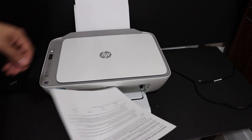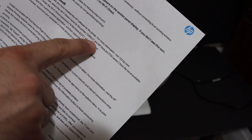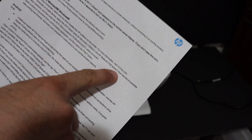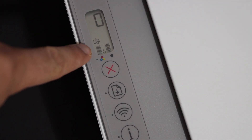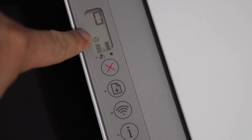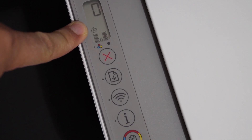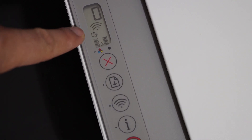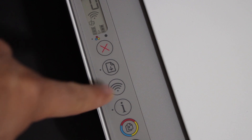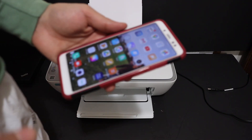Here we can see it has printed a page that says 'Welcome to Wi-Fi Direct.' It shows the name of the printer — 'Wi-Fi Direct Printer' — and the password of this printer, so keep this sheet with you. On the display panel, just above the tri-color cartridge icon, there is a small icon for Wi-Fi Direct. Make sure this icon is visible; if not, press the wireless button once to activate Wi-Fi Direct.